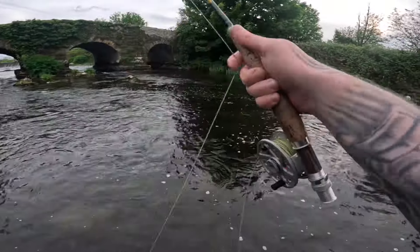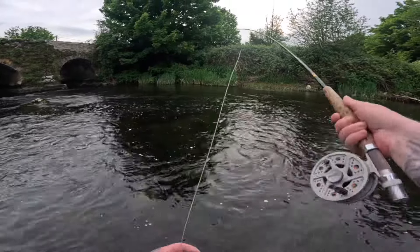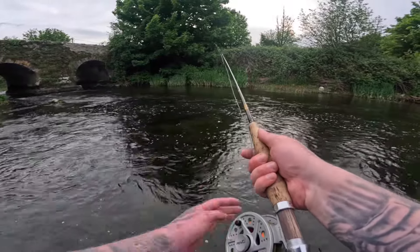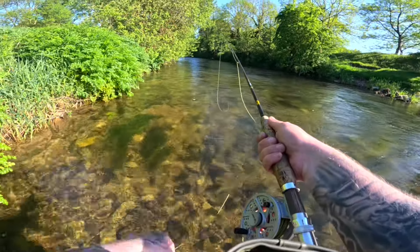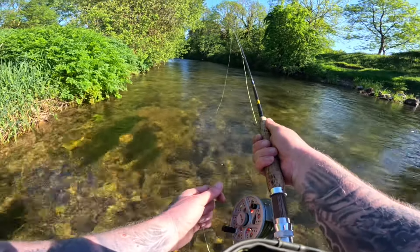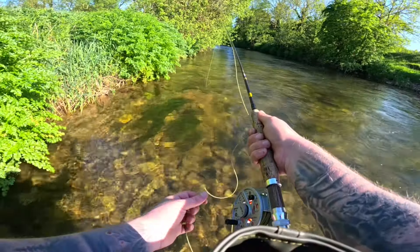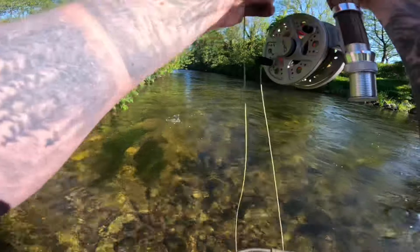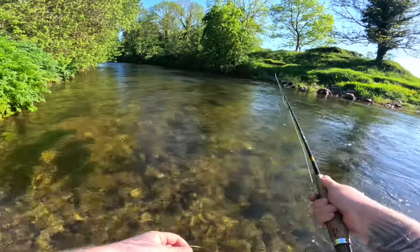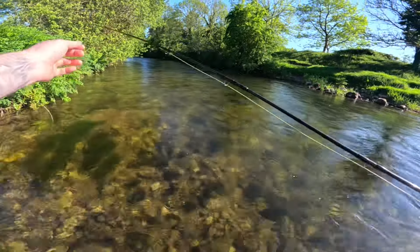Got one — oh, he came off. That was the weirdest hook set ever. He flashed at that dropper twice, so I put it back over his head and he came back up and took it again, but it was only a small trout. There are a few fish rising here in front of me. There's a trout — only a little baby. Took it in beside the bush on a little nymph again and left me in a bit of a tangle. Only a small one, so let's keep going.